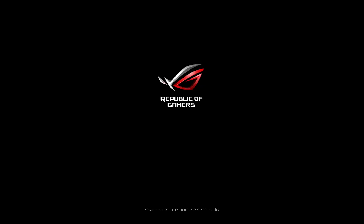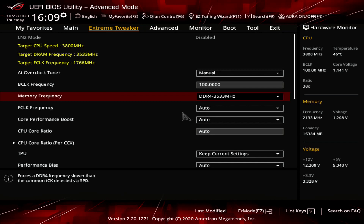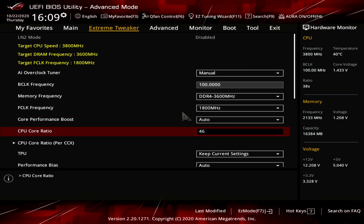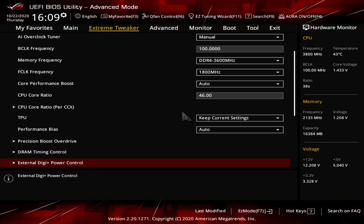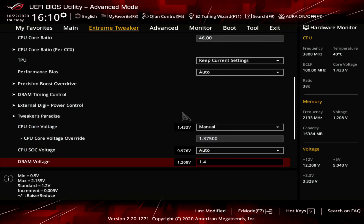Now let's do some manual overclocking. In addition to increasing CPU frequency to 4.6 GHz, we can increase the fabric and memory clock to 1800 MHz, raise memory speed to DDR4-3600, and set manual timings. In the BIOS Extreme Tweaker menu: set AI Overclock Tuner to Manual, Memory Frequency to DDR4-3600, Fabric Clock to 1800 MHz, CPU Core Ratio to 46x, CPU Core Voltage to Manual. In DRAM Timing Control, set timings to 16-16-16-16-36. Set CPU Core Voltage Override to 1.375V and DRAM Voltage to 1.4V, then save and exit.